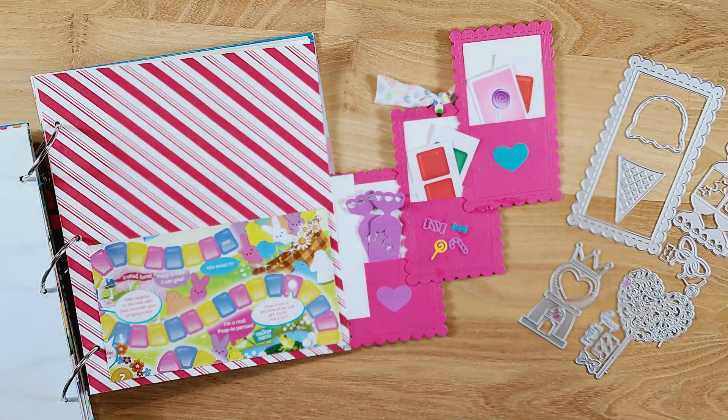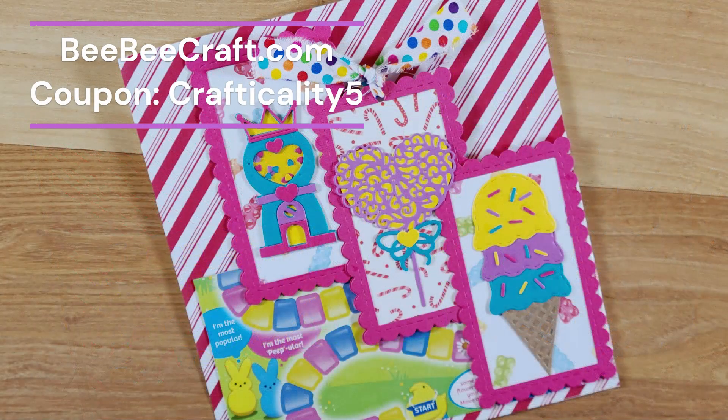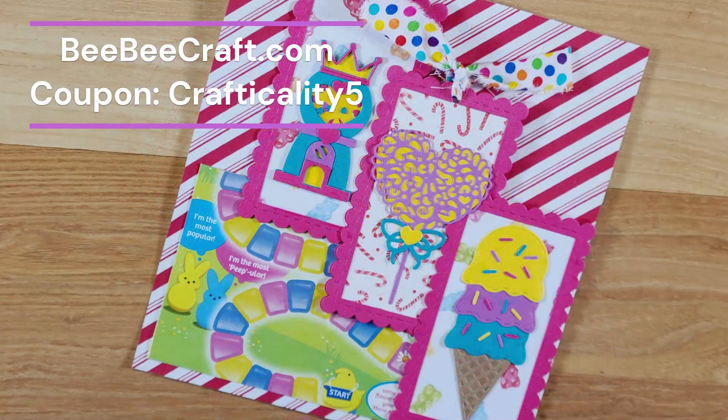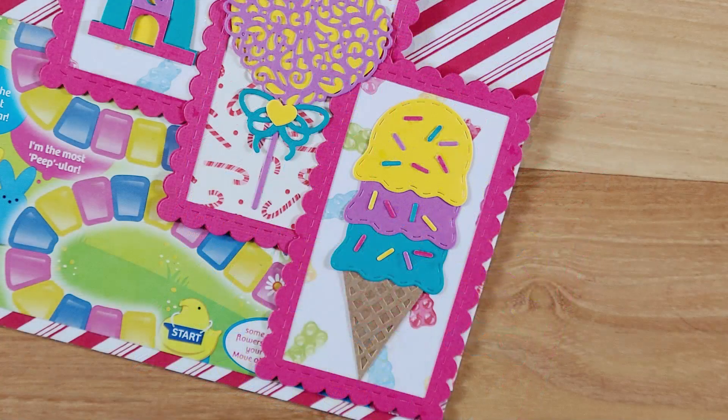And that is the simple tag flip page that you can make using any tag die, or just cutting out tags with scissors or a paper trimmer. After that, all you have to do is decorate it. I decorated with the candy and ice cream dies from BB Craft — I'll have the links below. I added a pocket on the back page and I think this turned out really super cute. I hope you enjoyed it — give me a thumbs up, leave a comment, subscribe, and I'll see you again next time. This is Kim with Creative Crafticality. Bye, God bless!